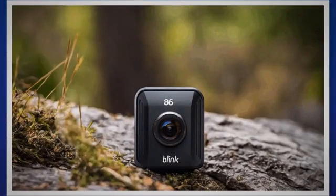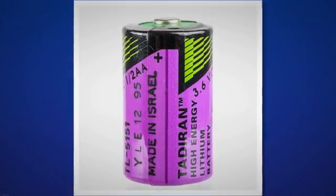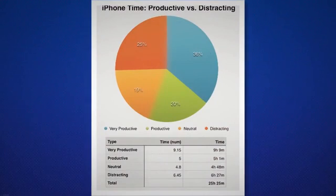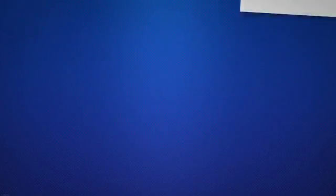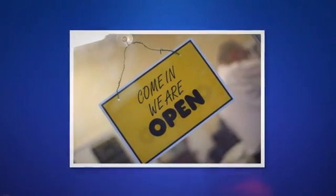Blink cameras rely on batteries to function. If your camera's batteries are draining quickly, it may be due to certain camera settings, lack of efficient Wi-Fi connection, or the use of low-quality batteries. Always opt for high-quality, long-lasting lithium AA batteries, which the manufacturer recommends for powerful, consistent performance that can last up to two years under normal use. Camera settings can be fine-tuned to optimize battery usage — decrease usage time, reduce infrared intensity indoors, minimize motion sensitivity, reduce motion detection frequency, and lower the recording duration on each detection.